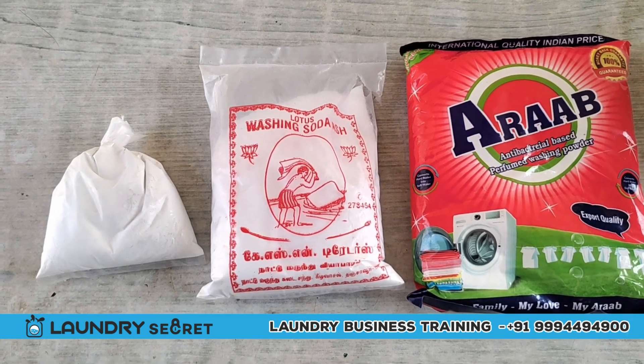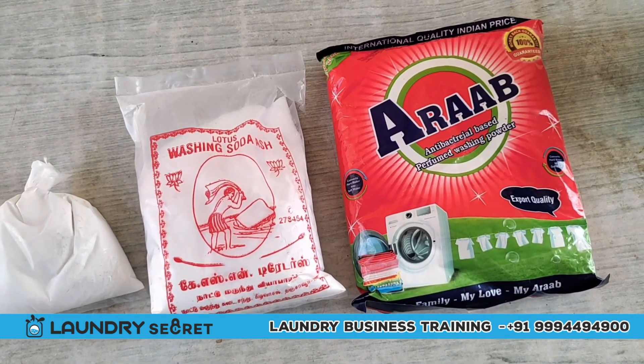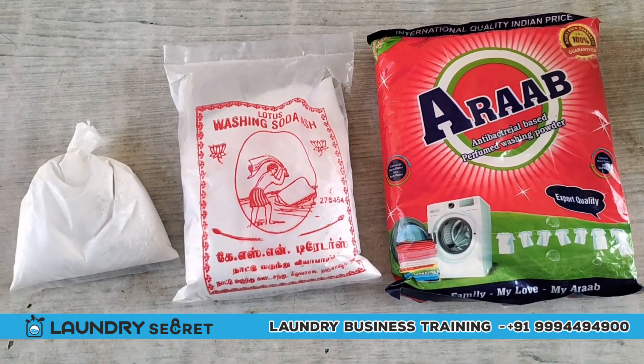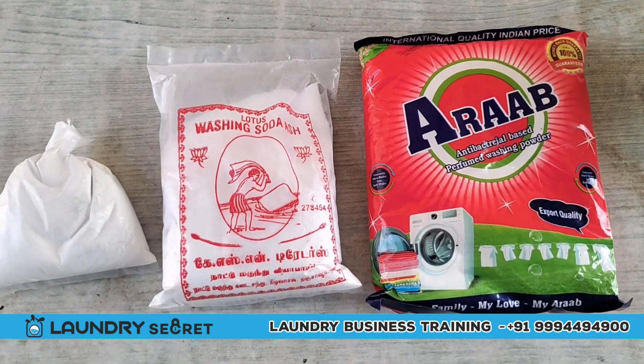We will use 1 teaspoon of bleach powder, 1 teaspoon of soda, 2 teaspoons of detergent, and 1 teaspoon of liquid. Add the liquid.